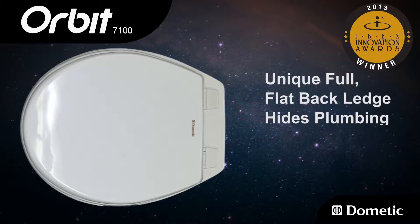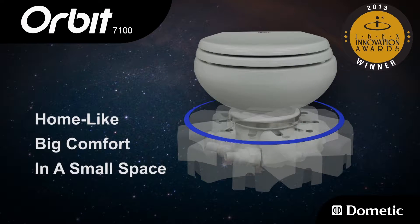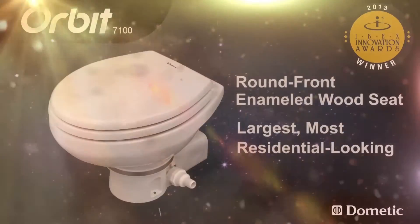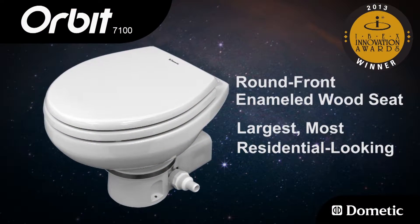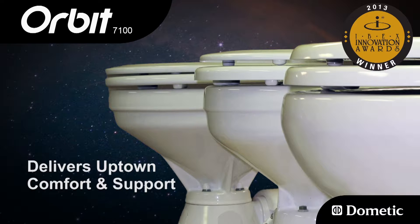A unique full flat back ledge hides all plumbing when viewed from above, compared to competitors. Finally, home-like big comfort in a small space — the Orbit offers users the largest, most residential-looking round front enameled wood seat with the largest ceramic bowl, delivering uptown comfort and support that many boat owners prefer.